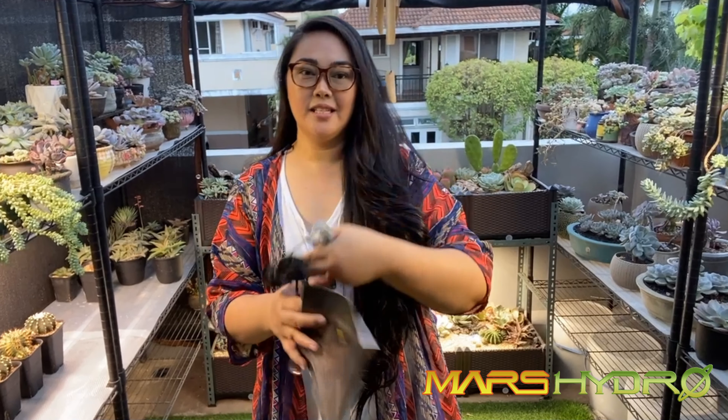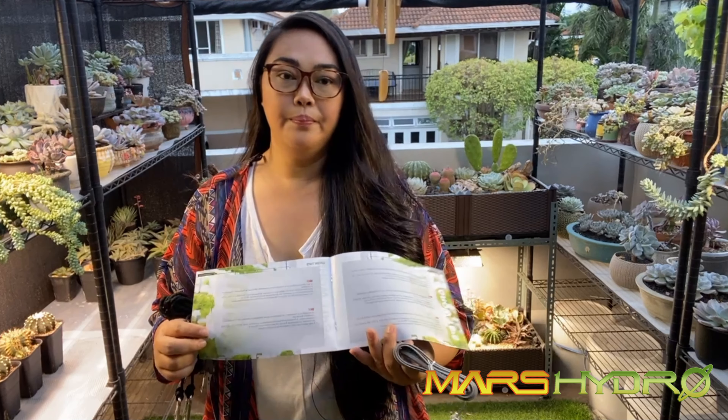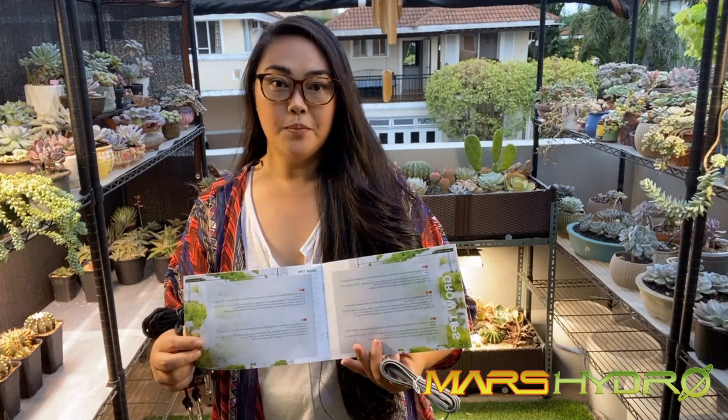When you get your Mars Hydro SP 3000, you will receive two ratchets and the daisy cable, which is used if you want to connect your grow lights in series — to combine them together and use one dimmer switch or one on/off switch. You will also get the user manual, which teaches you how to use it, how far the light should be from your plants, and so on. It even has road tips for you to check out if you buy it from the website.